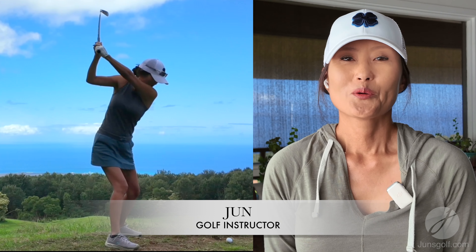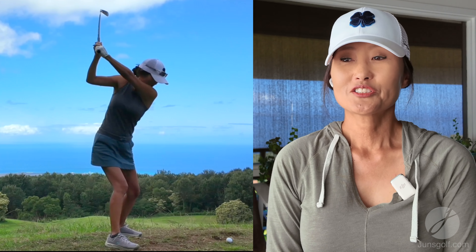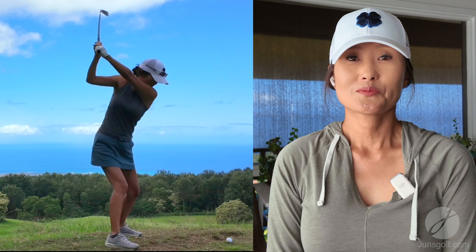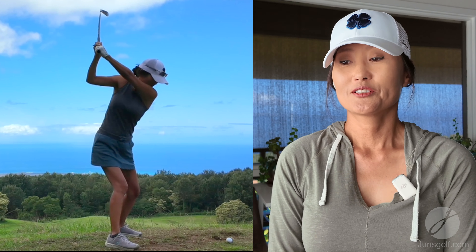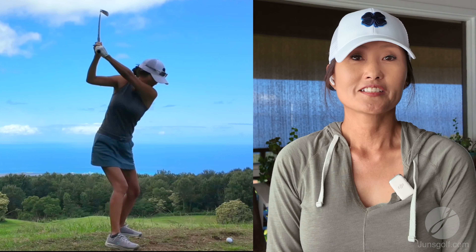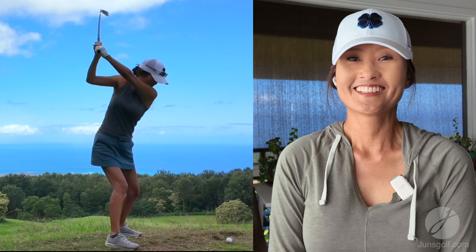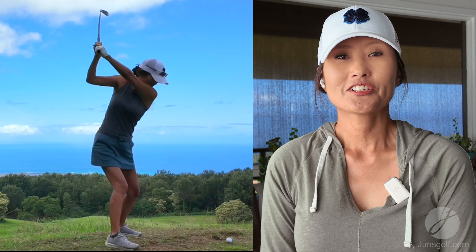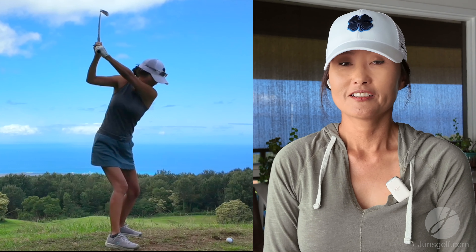Hi, I'm June. Welcome back to my geeked out practice session. I'm actually surprised you're here because if you saw my last one, I told you that you'd probably be bored out of your mind. So if you're here today after seeing that one, congratulations because this isn't any different. Practices aren't very glamorous and entertaining — it's entertaining to me, I love it.